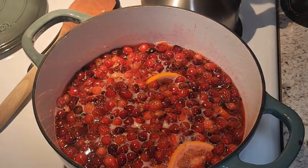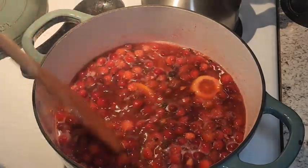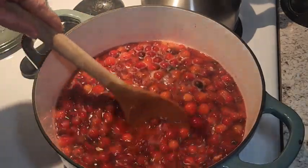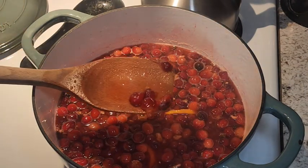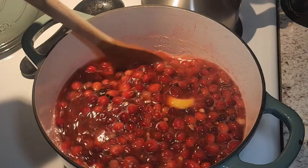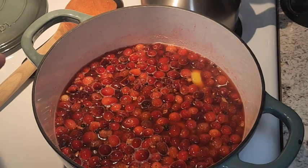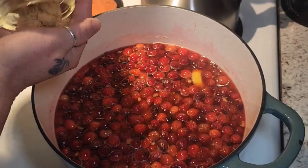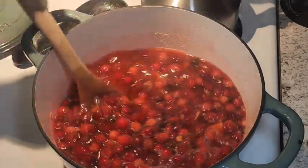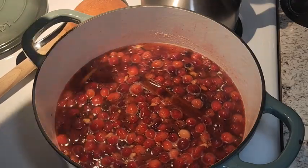Okay, so this has been simmering for about 20 minutes and our cranberries have popped. You can see the liquid has become a beautiful cranberry color — it looks so good, smells so delicious! I'm going to give a quick taste of the liquid to check the sugar. Oh, that's a little tart still. I'm going to add a little bit of brown sugar — maybe a couple tablespoons — just to give it that little extra flavor. Then we're going to turn this off, let it cool down a bit, let that sugar dissolve, and then we're going to strain it out.